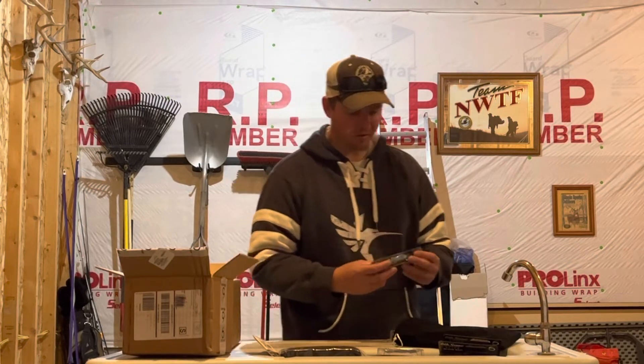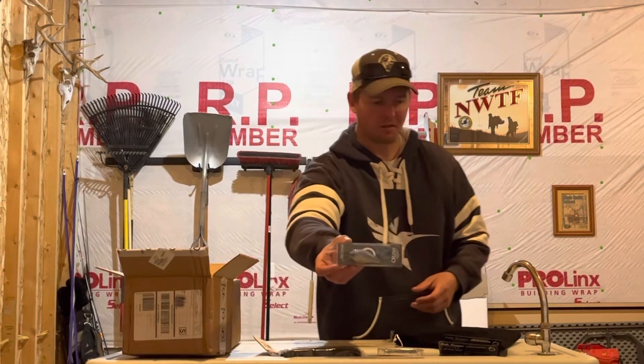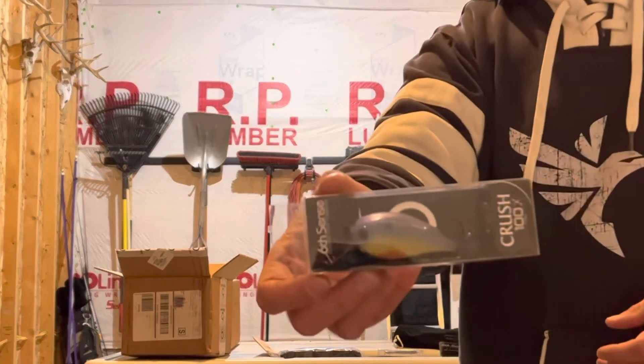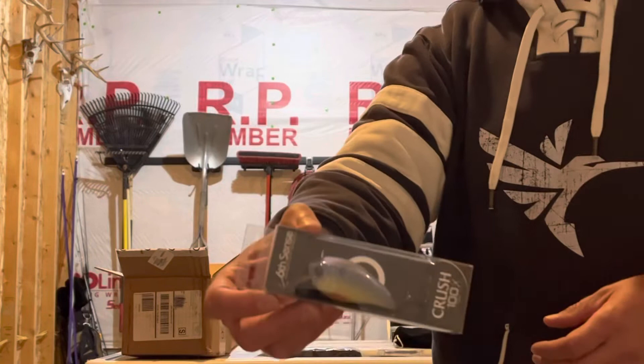Picked up another square bill. I got a couple of these in sun gill — it's that faded-out chartreuse kind of color. I mean, it's deadly.